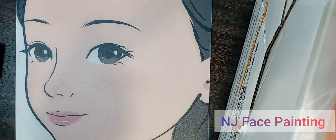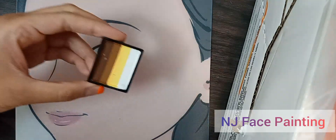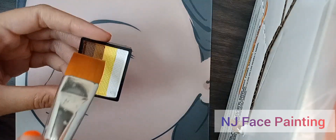We're going to be doing a cheetah leopard — so I'm taking this, wetting my brush, and picking up the color.